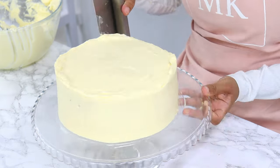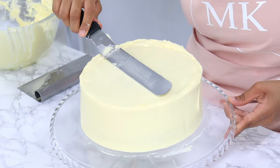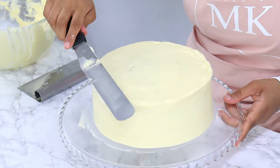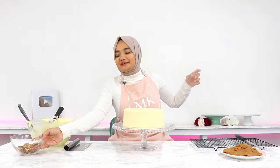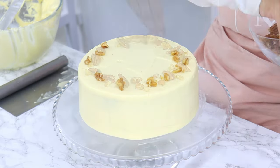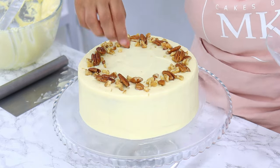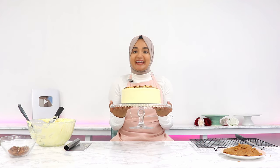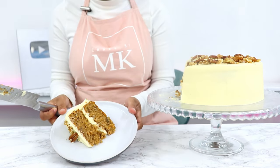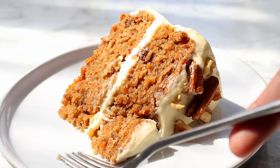Use a cake scraper to smooth the frosting on the sides, then clean up the top with the offset spatula by bringing the lip of frosting into the middle for sharp edges. To finish decorating, place pecans and walnuts around the top edges of the cake for a rustic look. The carrot cake is beautifully flavorful and moist, with the nuts providing a great crunchy texture.